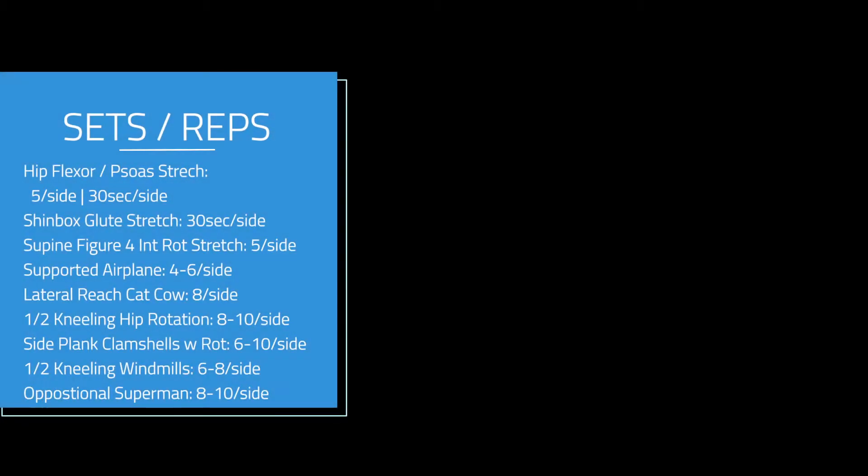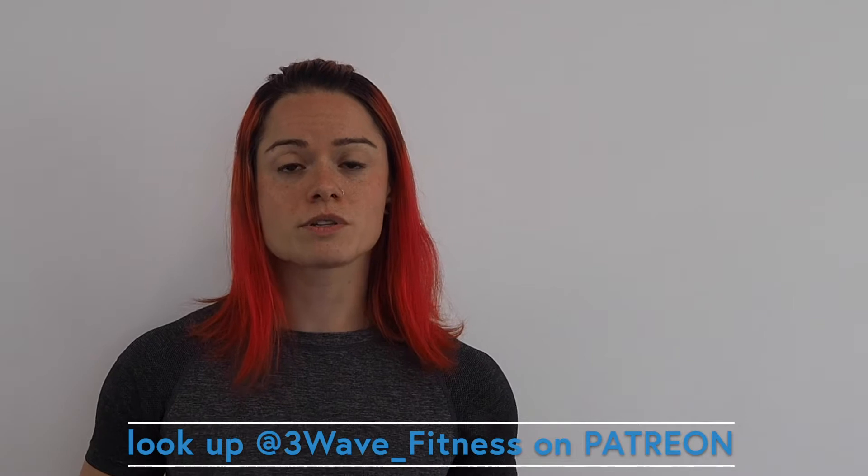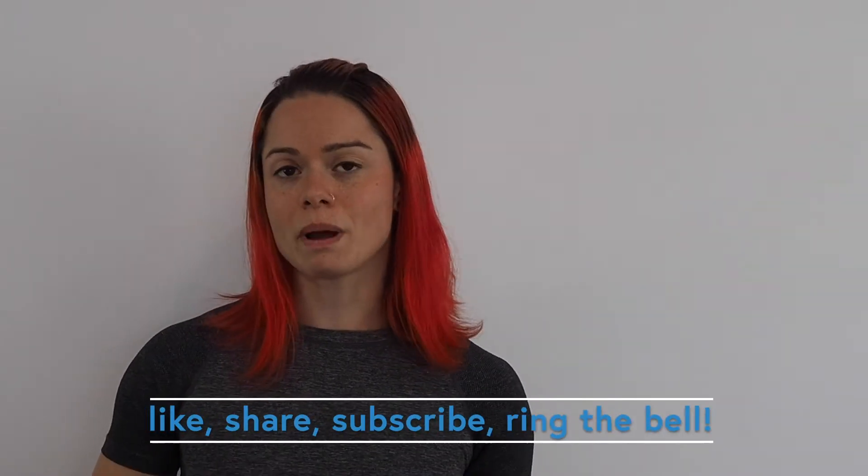These are the recommended sets and reps for the segment you just watched. If you have questions, remember that we're here for you. If you like what you see, make sure to support us on Patreon, and remember to like, share, and subscribe on YouTube and check out our other social media platforms.